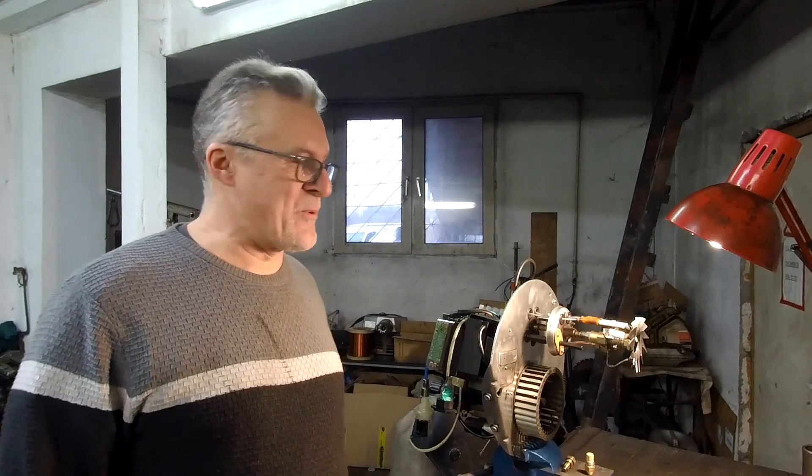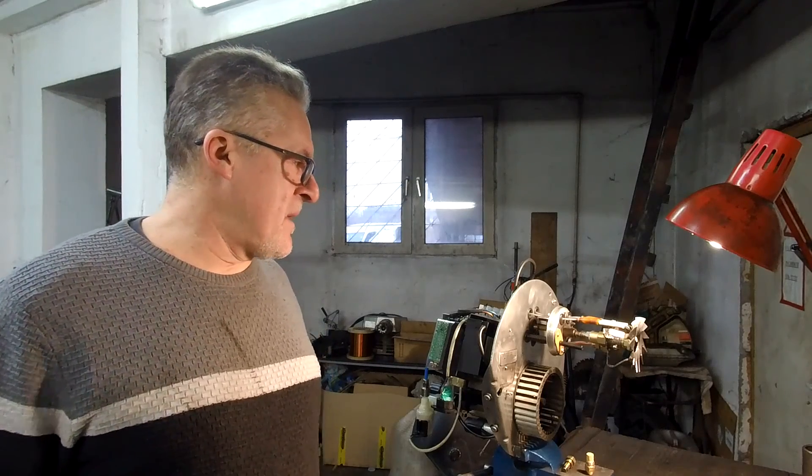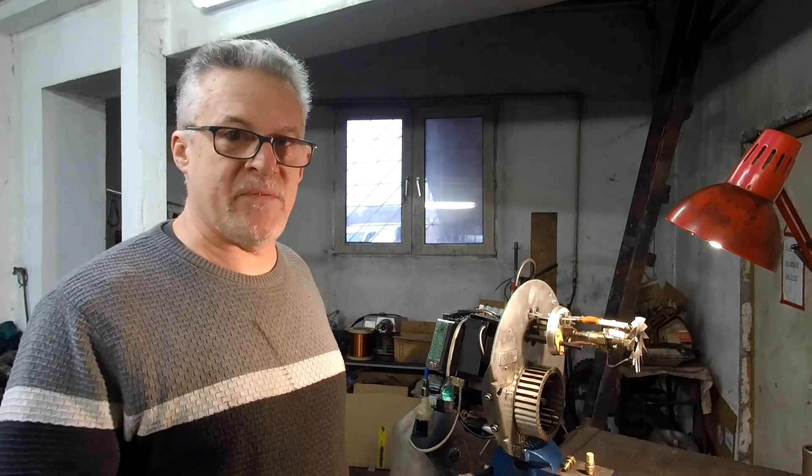Hello my friends, welcome to my messy workshop. A lot of people ask me how I convert these diesel burners to run on waste oil. Well, it's really easy to do and I'm going to show you that in the next few minutes.